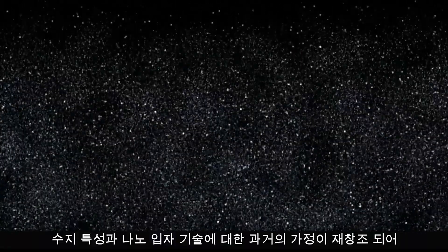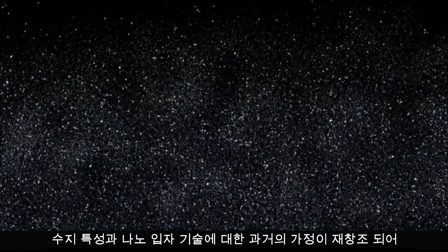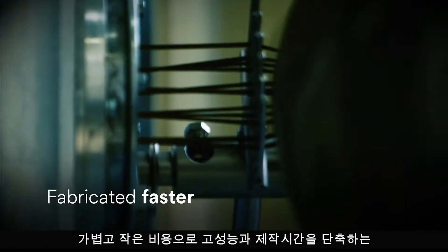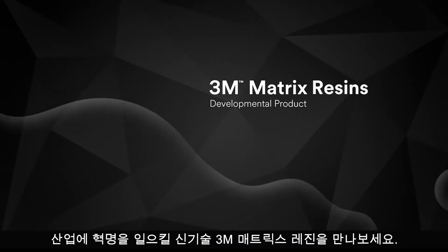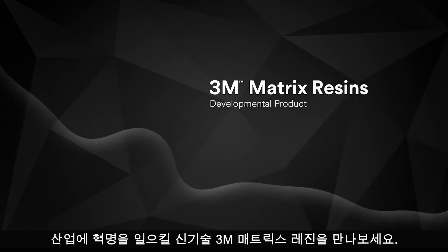What if historical assumptions about resin properties and nanoparticle technology were reimagined and you had the power to design new sophisticated composite structures that are fabricated faster, weigh less, and provide higher performance at a lower cost? Meet 3M Matrix Resin, a breakthrough in technology set to revolutionize the industry.